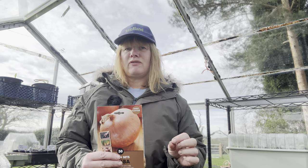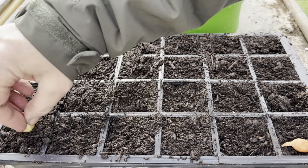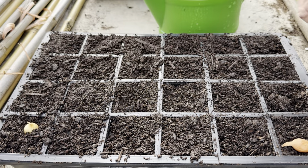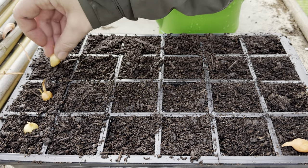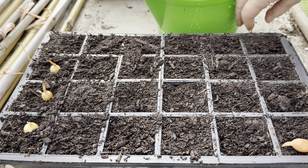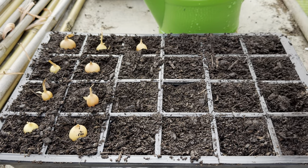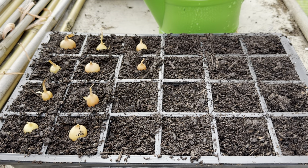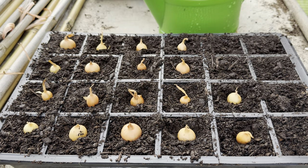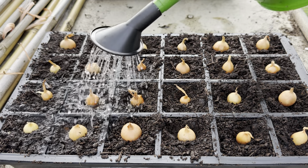I've felt a few of them and they feel a bit squidgy, so to be on the safe side I'm going to start a few more off in here. I'm not doing anything special — just plonking these little sets straight into the cells, checking that none of them are rotten as I'm putting them in. There you go, just give them a little watering.